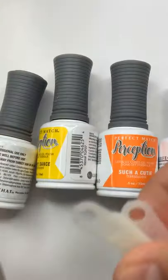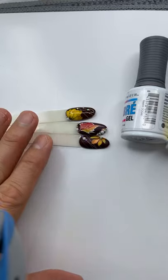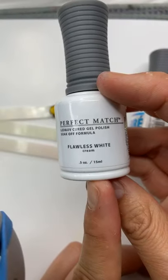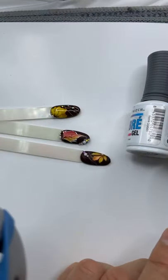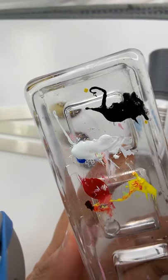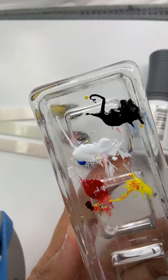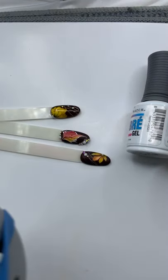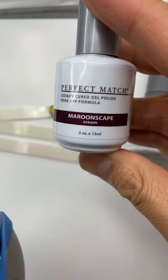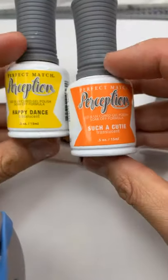I'm going to introduce what I'm using today. I'm using first the white gel polish – Perfect Match Matte White Gel number seven. I have white, black, yellow, and red out here. I mix it well to get a perfect gel pen. The background I'm using is Maroonscape number 132 from Perfect Match gel polish.